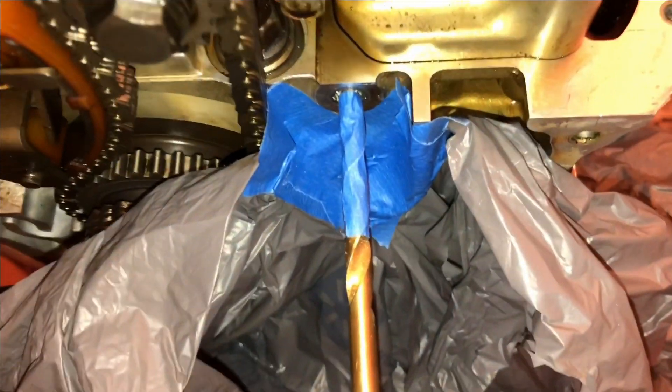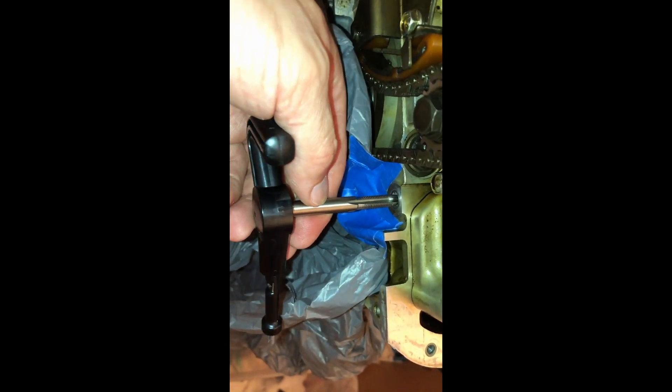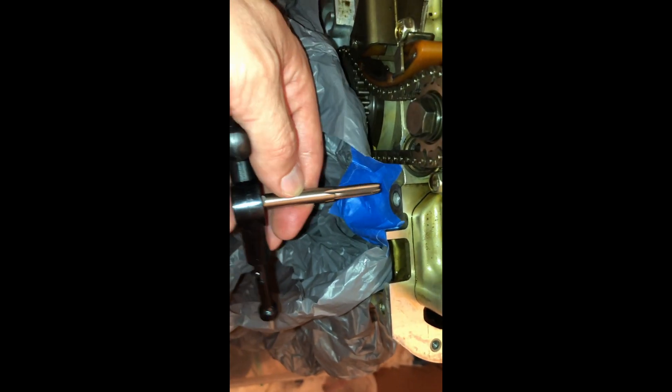Here we have two pieces that came with the helicoil kit. The black piece serves to torque the tap, and the other end is used to actually push the helicoil inside the tapped hole. What I'm getting ready to do now is stick the tap inside the hole and, turning clockwise, cut a brand new thread — then back it out when needed to get rid of the filings.